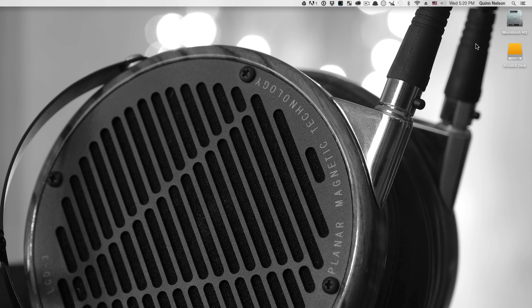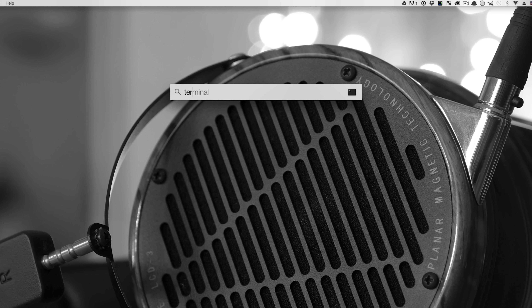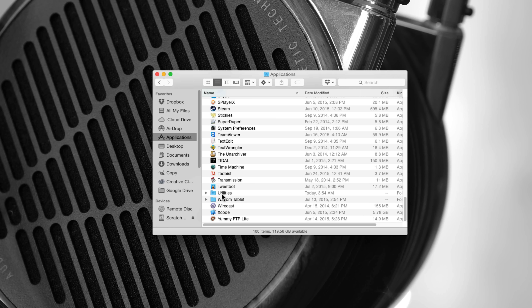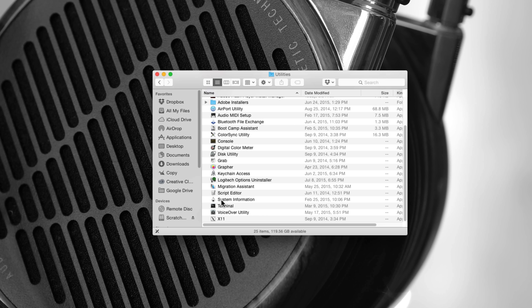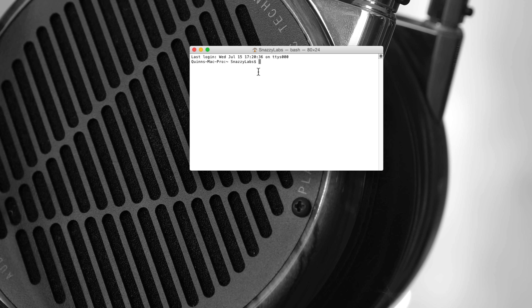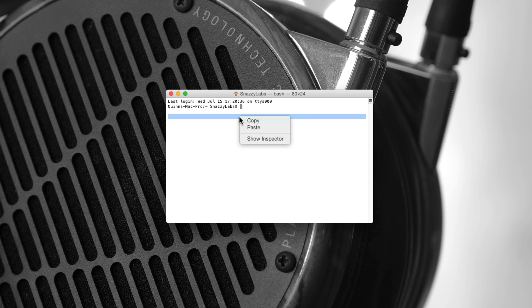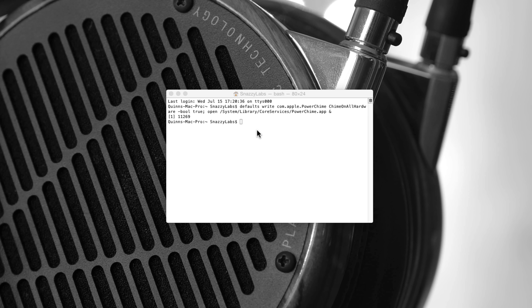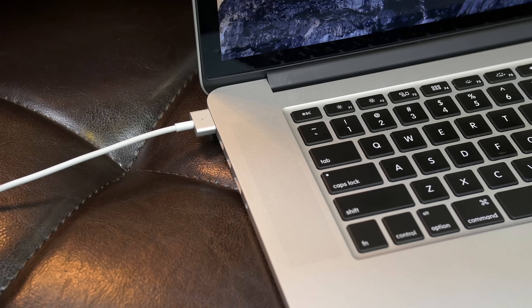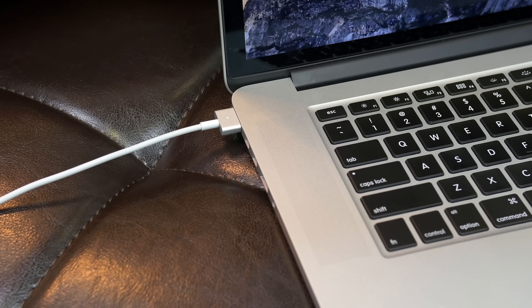First, you'll need to find the terminal on your Mac. You can do this by searching in Spotlight or you can find the application in the Utilities section of the Applications folder. Once you have a fresh terminal window open and ready to go, simply paste the code that I've included in the description of this video. Press Enter and that's it — you're good to go. You can now quit terminal and take advantage of this super cool new capability that your MacBook has.